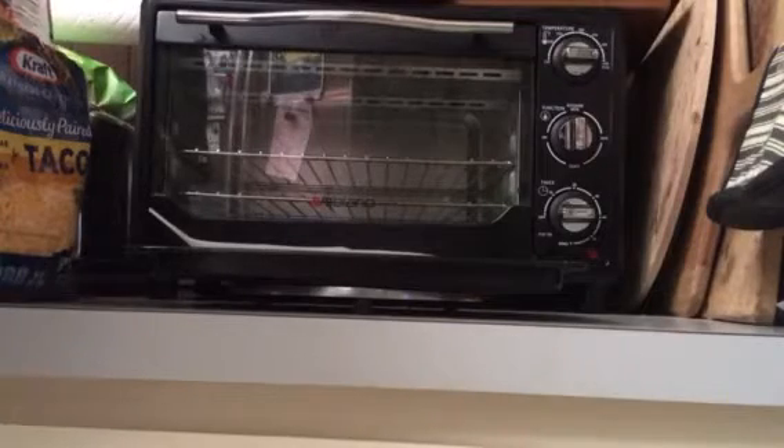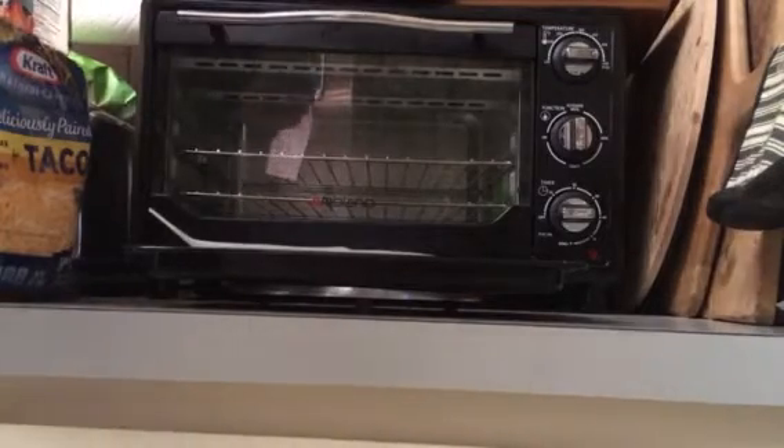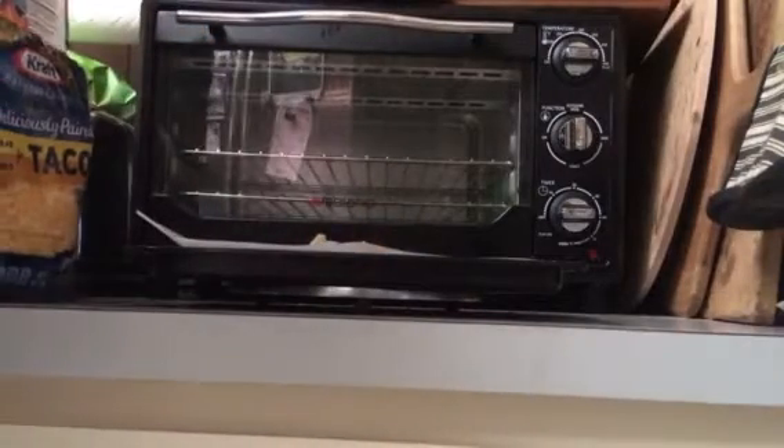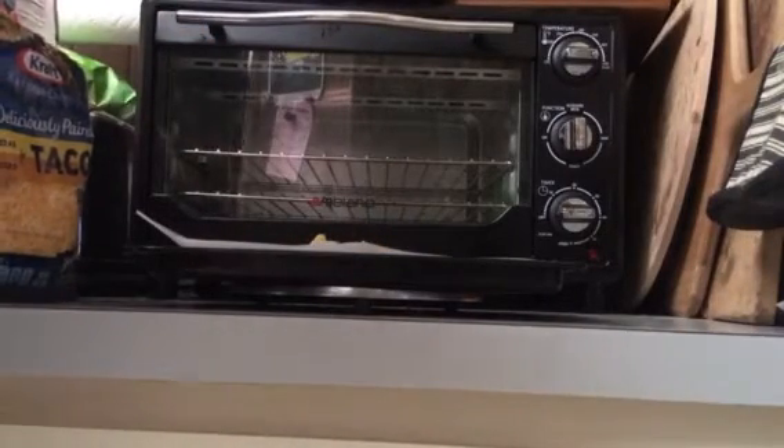First, you want to take your chips. Tortilla chips are preferred because that's what most nachos are made out of.